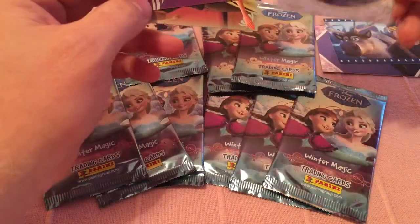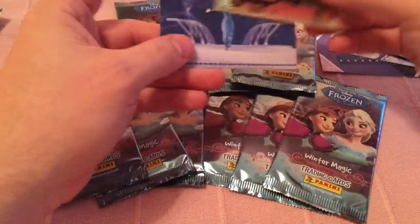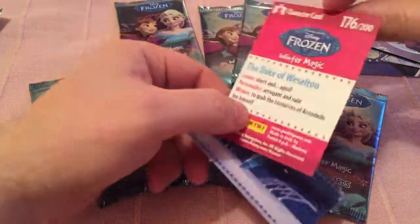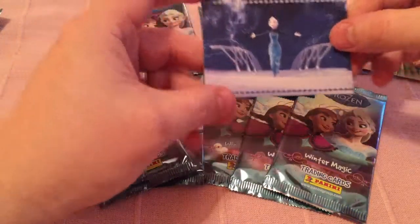It's a tree from Frozen — I've never seen that one before. And that's one of the rainbow ones. Nice sort of action pose card, and that is a character card. So that's specifically about a character.